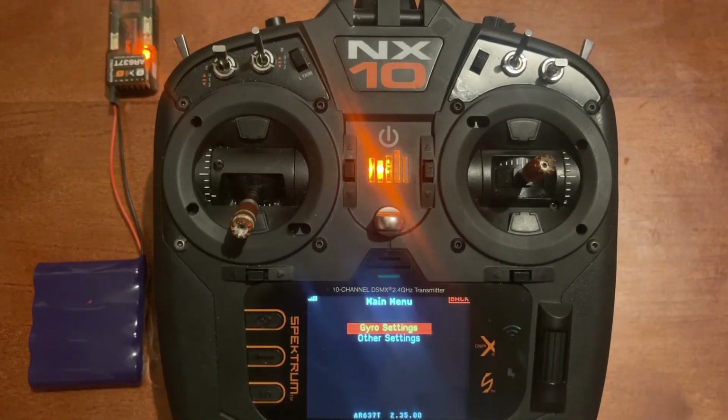So now we've gone through all the AS3X and SAFE setup. If you enjoyed this video or learned something new today, go ahead and push like. If you want to see future videos, subscribe to the channel. I appreciate y'all watching and I'll see you on the next one.